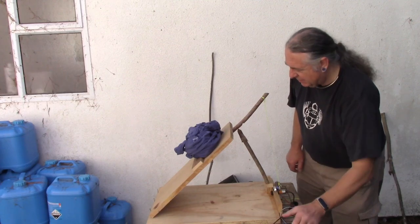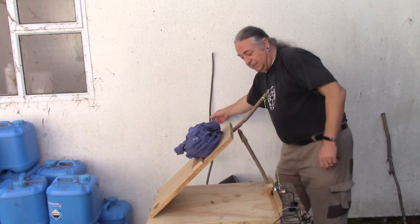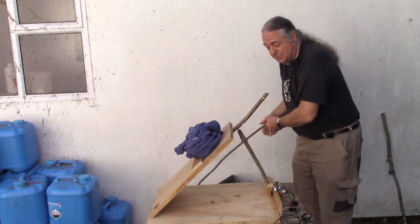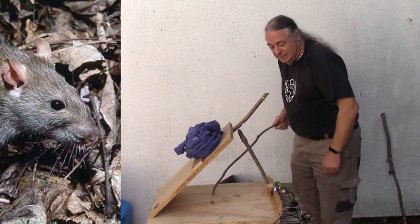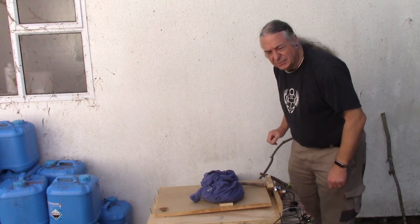Here we go, it's all powered up. You'll notice it hasn't collapsed when I powered it up — excellent. Okay, so here comes Ratty. Triggered the proximity sensor, and its aspect ratio gets altered.